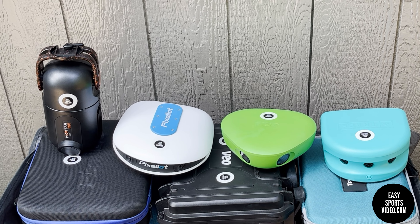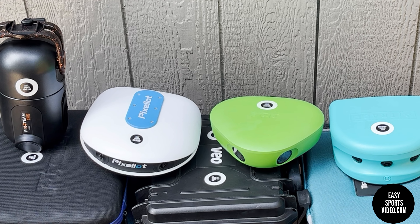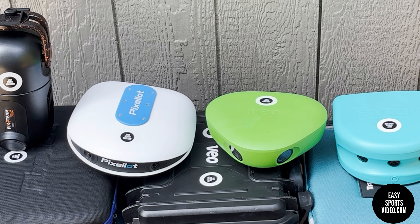Everyone look over here just for one second. I know that you don't like each other. I know you don't get along. Pretend like you're on the same team. Please look at the camera. Smile for the picture. Cheese!